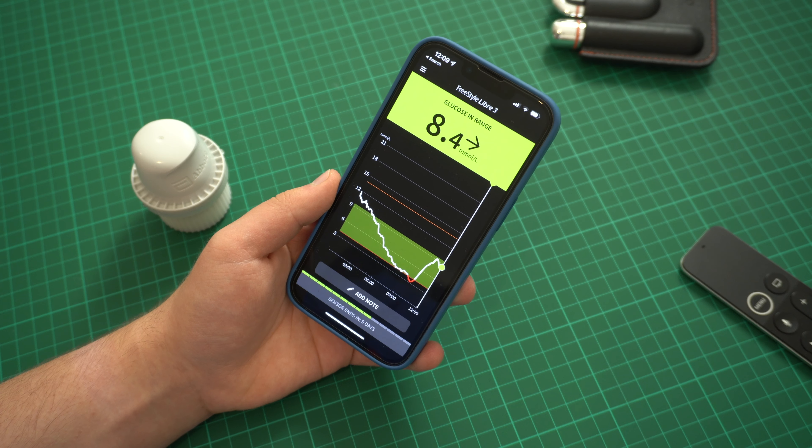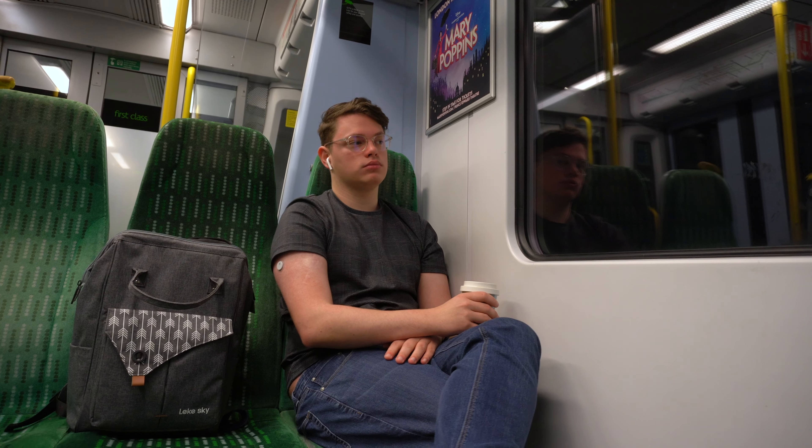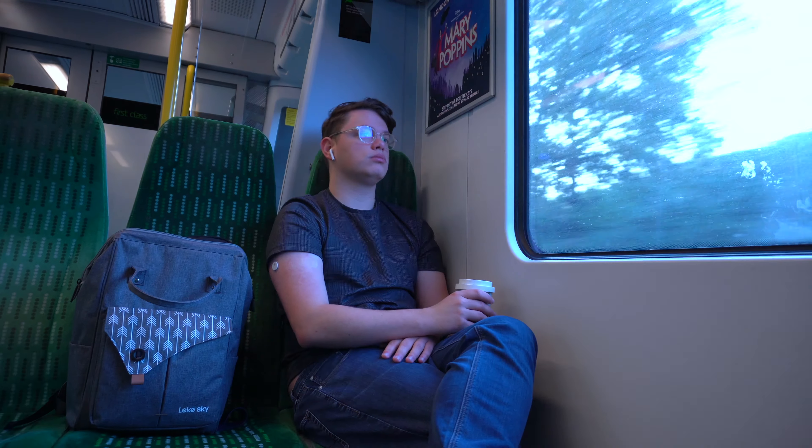So effectively Libre 2 now works just like Libre 3, meaning the only tangible difference between the two systems now is the size of the sensor. Because the software and the way the system works is exactly the same — you're just choosing a smaller wearable with Libre 3.